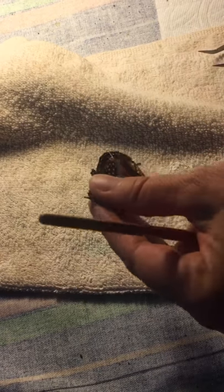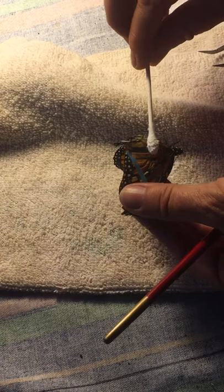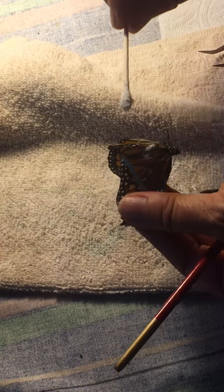Okay, so I've got her. I'm going to go ahead and get some baby powder on this side. Poor little Franken-butterfly.